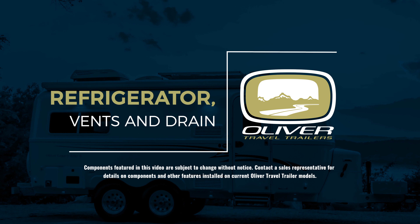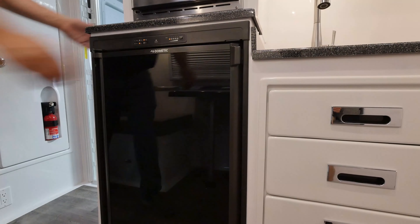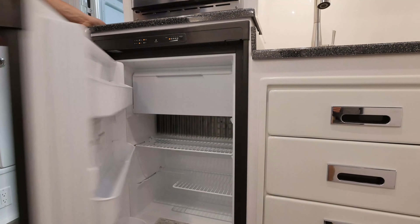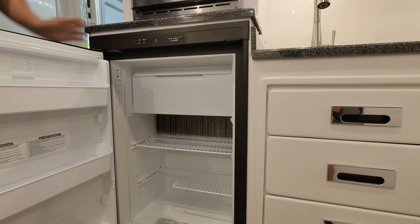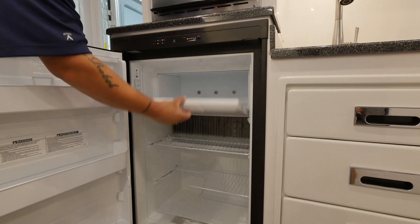Your Ollie features a three-way refrigerator-freezer combo. You will find that you may have a Dometic or Norcold fridge installed on your Ollie depending on your year model.